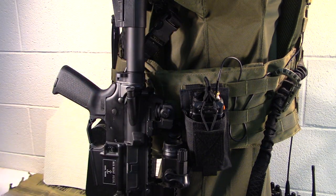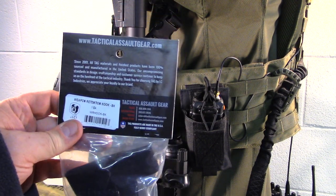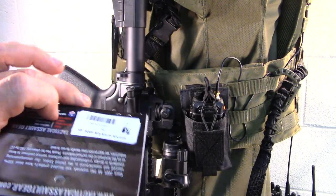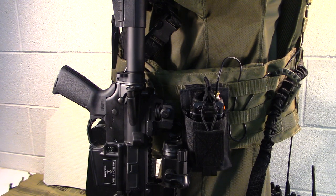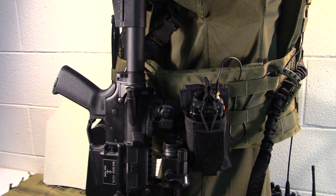Anyway, guys, it's the Operator's Choice by TAG — the weapon retention hook by Tactical Assault Gear, made in the USA. I believe it's a veteran-owned company. Hope this was helpful. If you like our videos, give us a thumbs up, share the content, it helps get the word out about the Guns and Gear Network channel. As always, like, share, and subscribe, and we'll bring another video shortly. Have a great day!